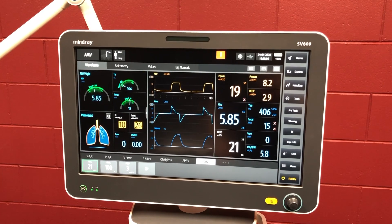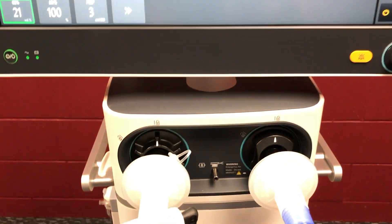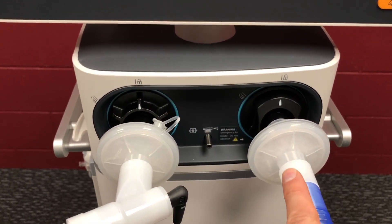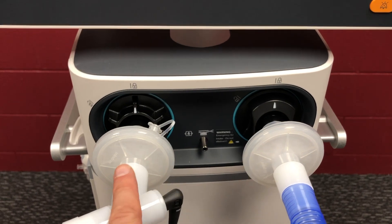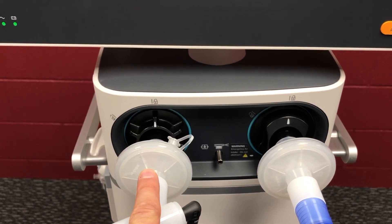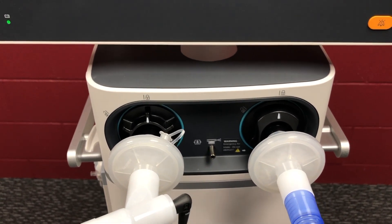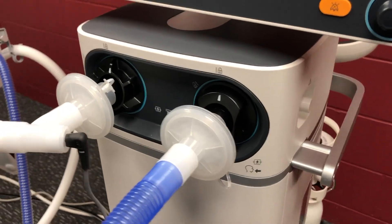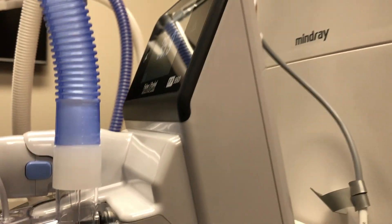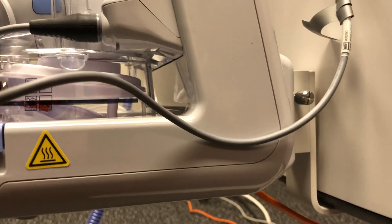Coming in a bit closer we've got our main display on top. In the front here we've got our inspiratory limb with a filter and expiratory limb with filter. It's also where the flow sensor sits in the back of, and we've got a nebuliser port there as well. A little bit further down there's a bracket down here that fits the Fisher & Paykel humidifiers no problem at all — they just slip right in.